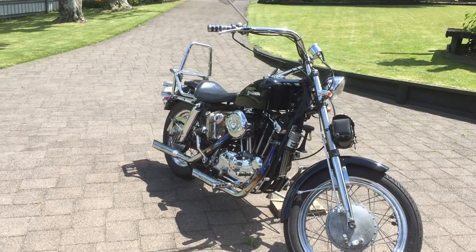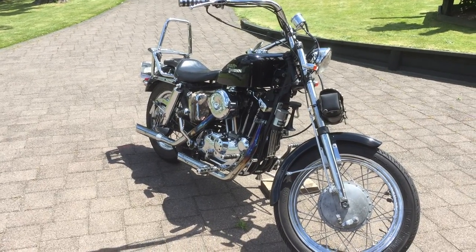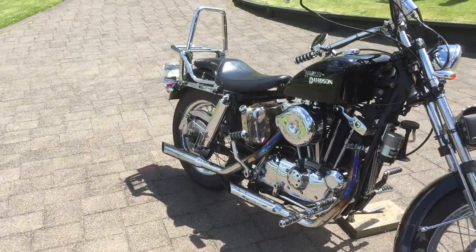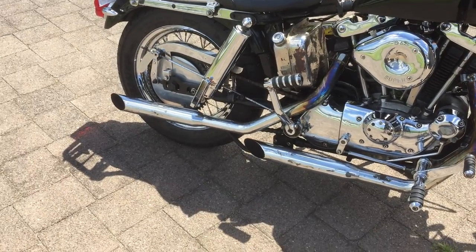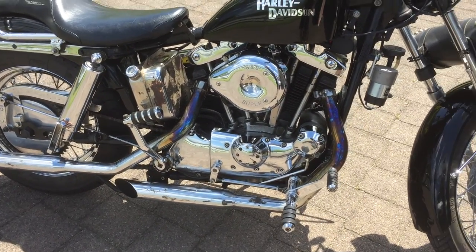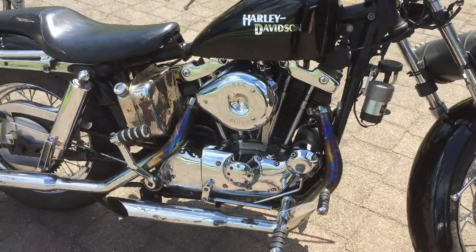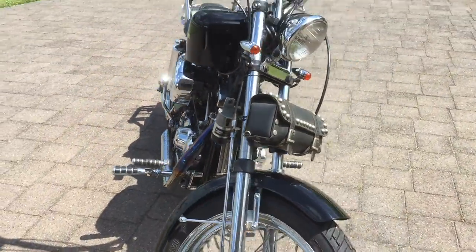Hi guys, this is my 1972 Harley Davidson. I've owned it for four years now and I've had a few things done to it. The kickstart was slipping when I first bought it, so I had all brand new cogs put inside. I've also got electronic ignition put on it, which has made it a lot better to start and to run.